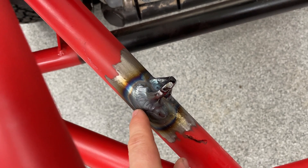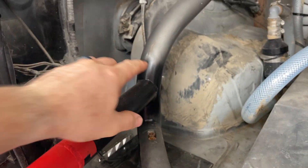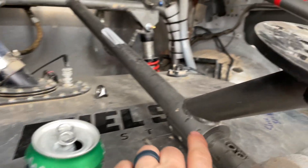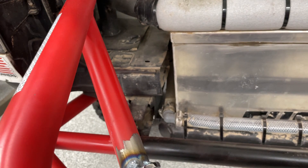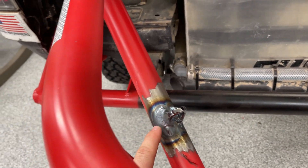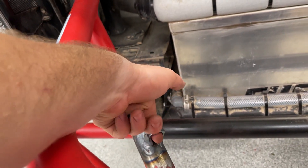This right here is a structural weld. That one right there, structural weld. That one right there, structural weld. What I mean by structural is that you are actually using this to take on a load.